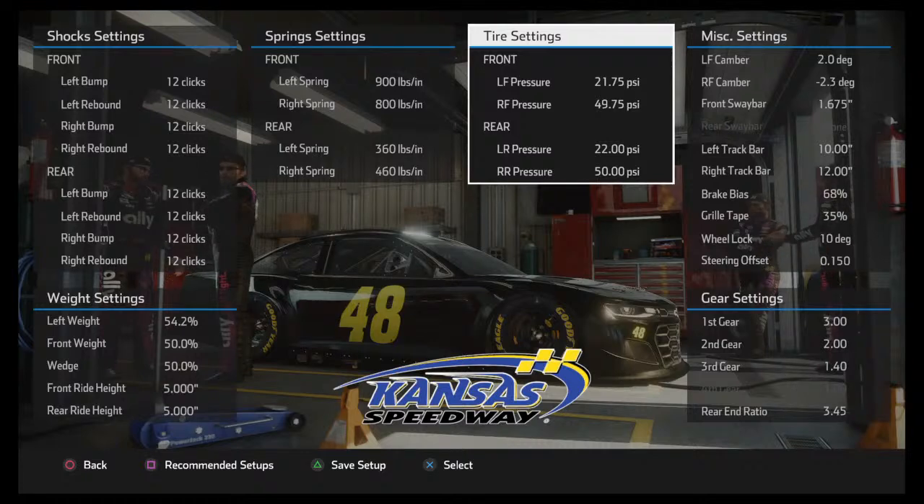Welcome back. This is NASCAR Heat 5 setup guide Part 2. We just released the first part of the setup, and here we are for the second part. We'll go ahead and touch base on the tire settings. Billy is in here with us again for Part 2.